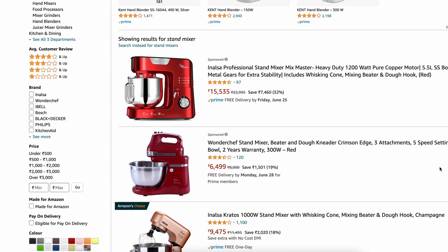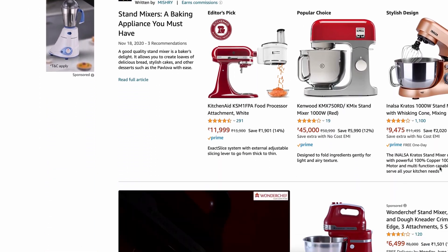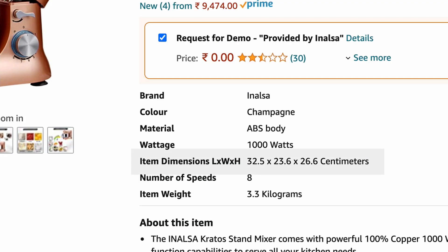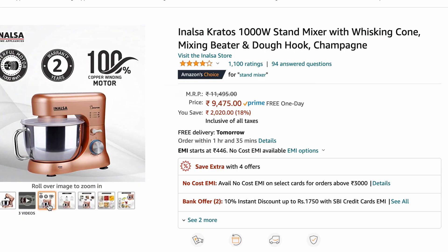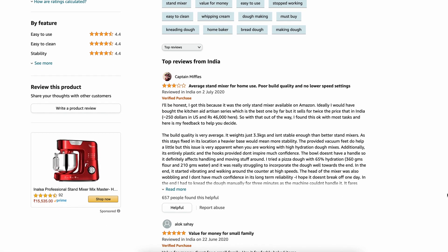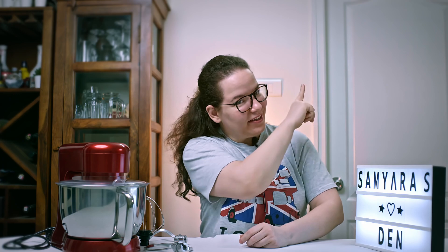To be honest, we did a good amount of research to come down to the NALSA stand mixer. What attracted us? Firstly, it was its size. Secondly, its price. We can also add positive reviews that we read on Amazon prior to purchasing the mixer. If you would like to watch our unboxing video of the NALSA mixer, check out our featured video up there.